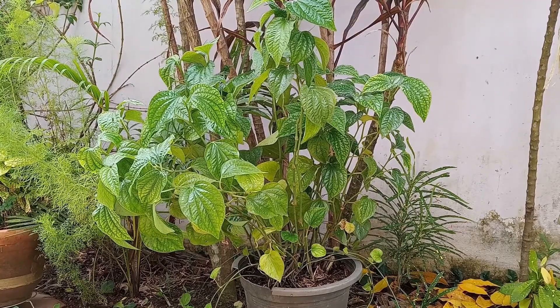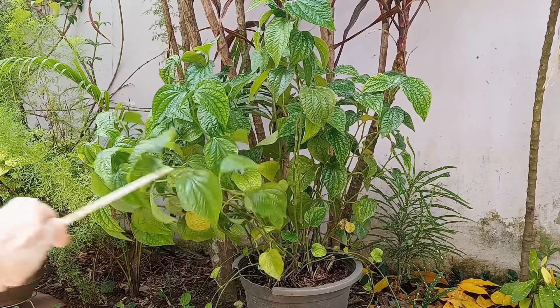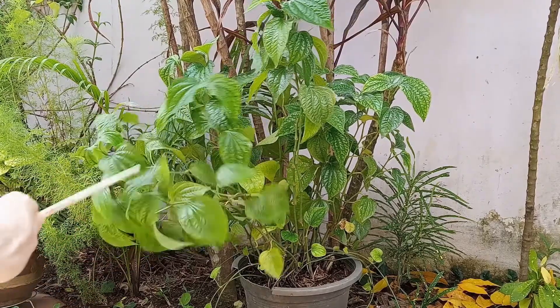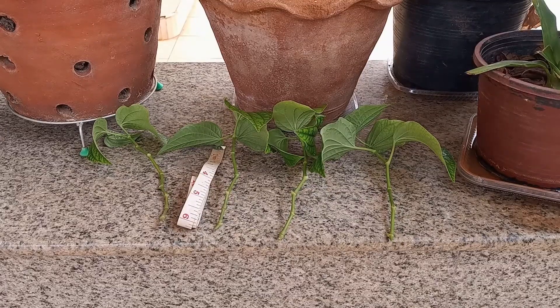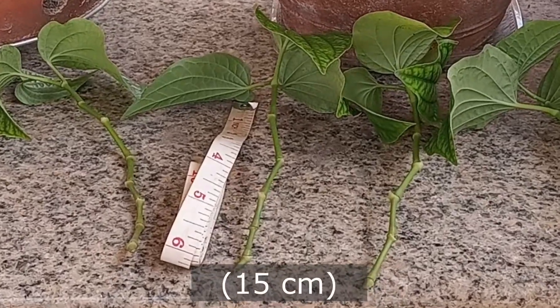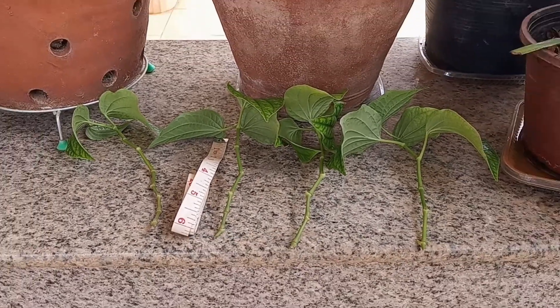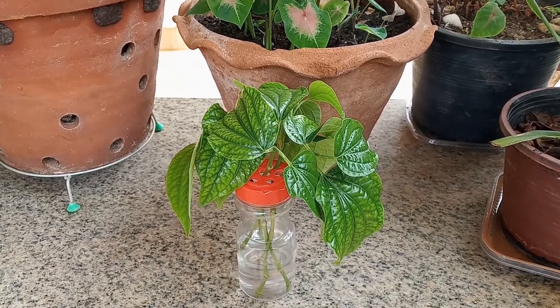There are some vines coming off of it, but it's starting to kind of lean over a little bit, so I'm going to make cuttings from some of these branches here. I've pinched off the bottom leaves — they're about six inches in length — and I've placed them in a seasoning bottle, which is a great way to make cuttings.